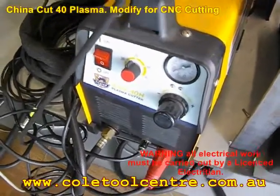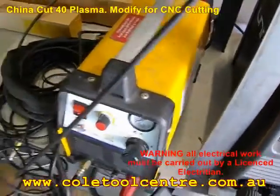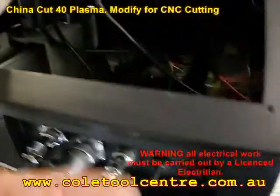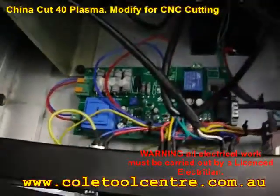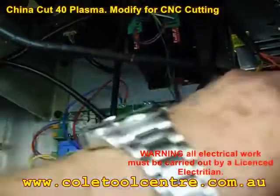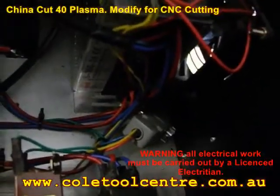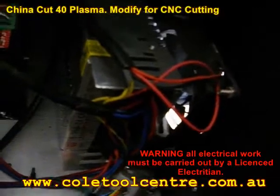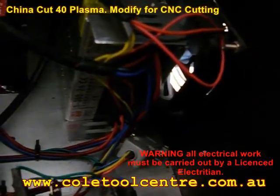Continuing with the modification of the Fragram Cut 40. The voltage divider is now fitted inside the machine, with wiring coming out that we now have to connect to the CNC machine. We're using a 9-pin plug on the end of the lead coming from the Fragram machine. All I've had to do is connect the 9-pin plug on this end — that's the input going into the CNC machine. I'll drill a hole in the side of the machine to fit the 9-pin plug and attach it straight in.